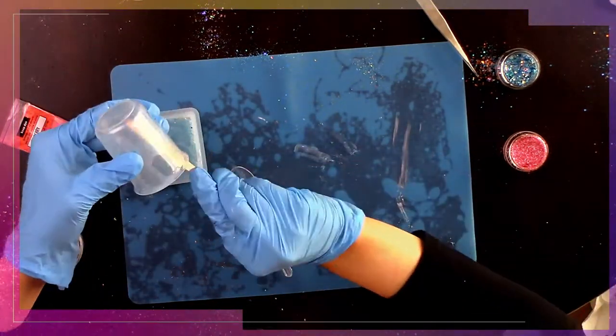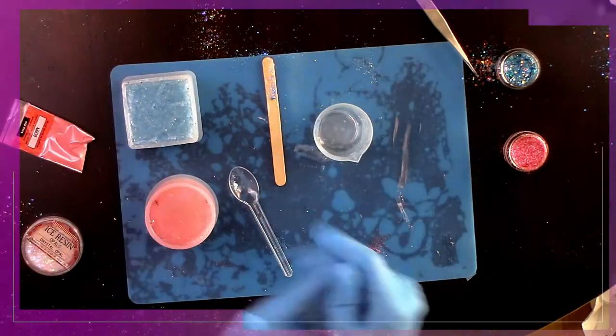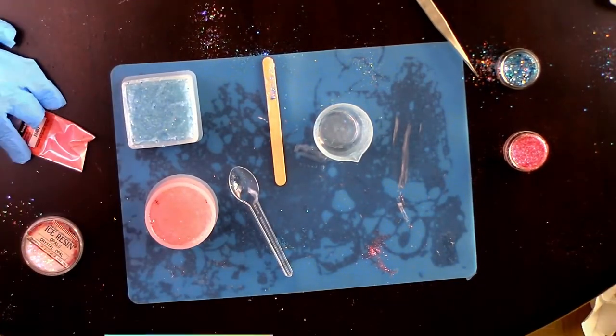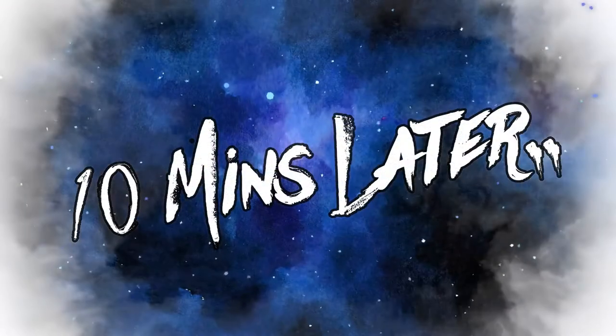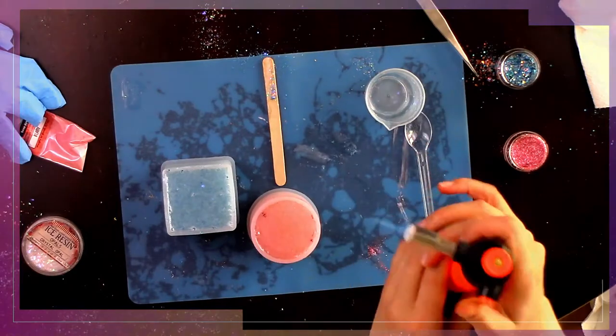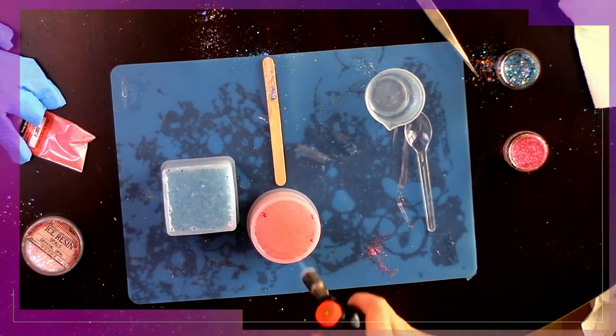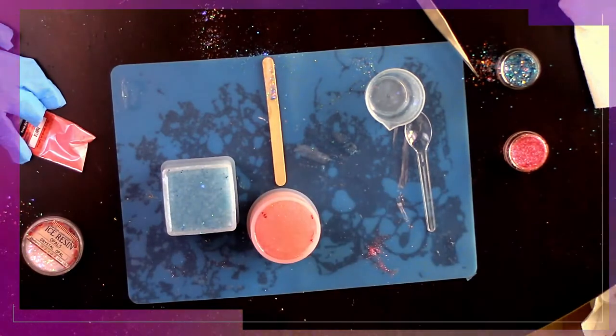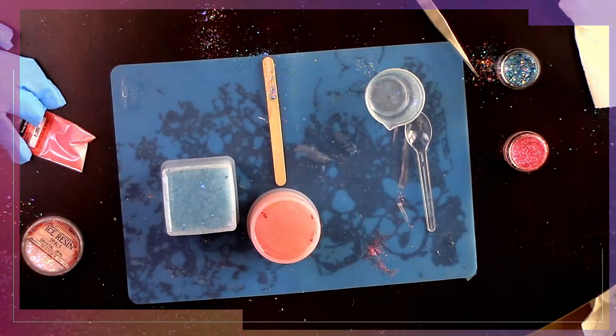We are getting very close to the last step — we just have to wait ten more minutes to get rid of the bubbles that rise to the surface. Now it's time to get rid of those bubbles, and then we get to wait 72 hours to see if I made something kind of cool or just an entire disaster.